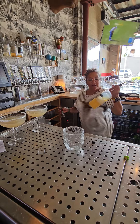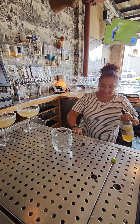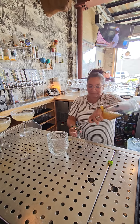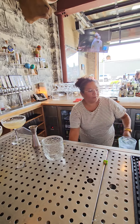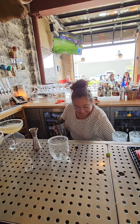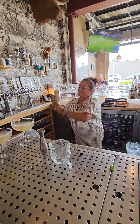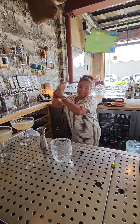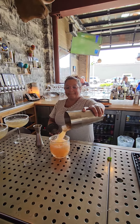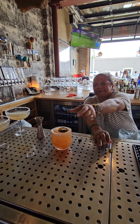We make our own chili shrub from scratch, since we are a scratch-from-scratch kitchen. We also make our own honey shrub. We do a dash of orange juice, and we top it off with a grilled lime.